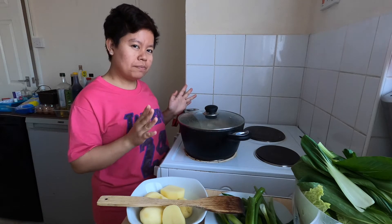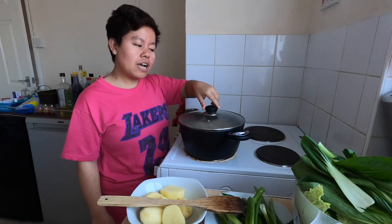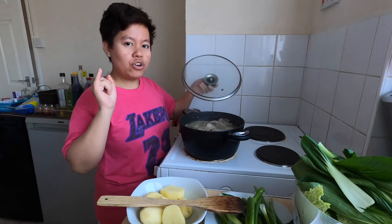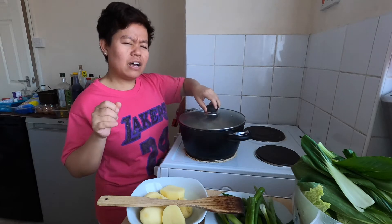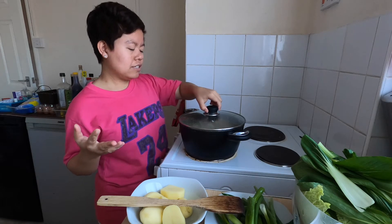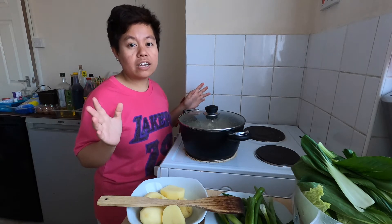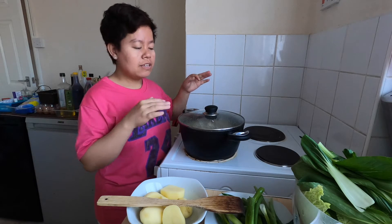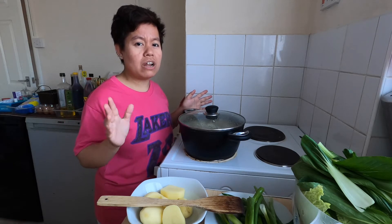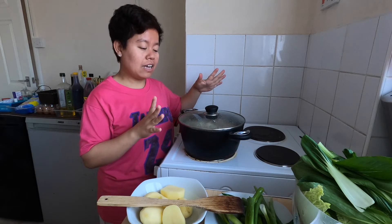So I already softened the beef. It already has the ingredients in it — onion, one clove of garlic, lemongrass, and ginger. It's already seasoned with salt. I softened it for one hour.